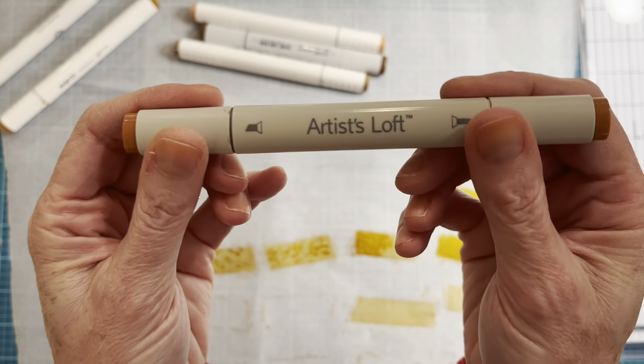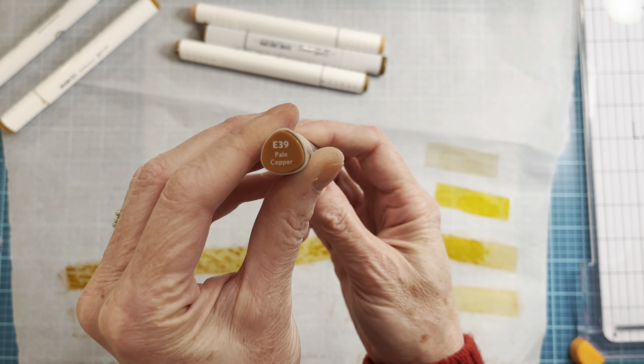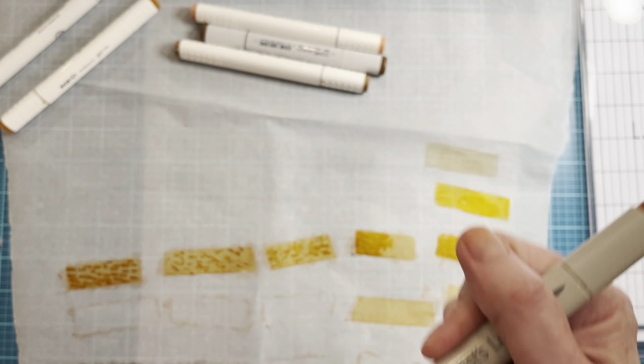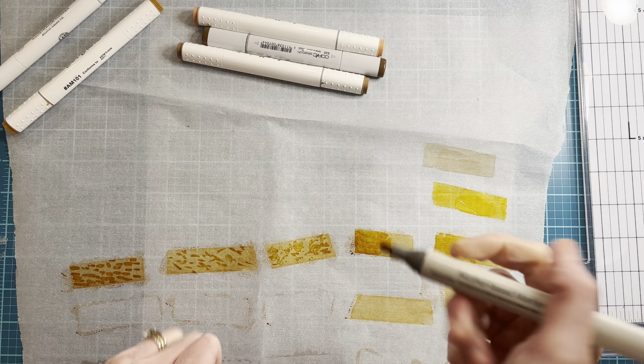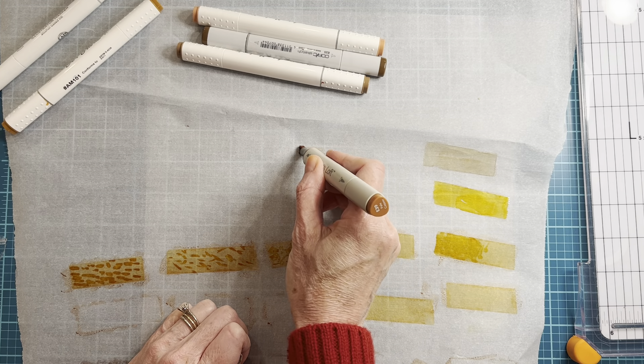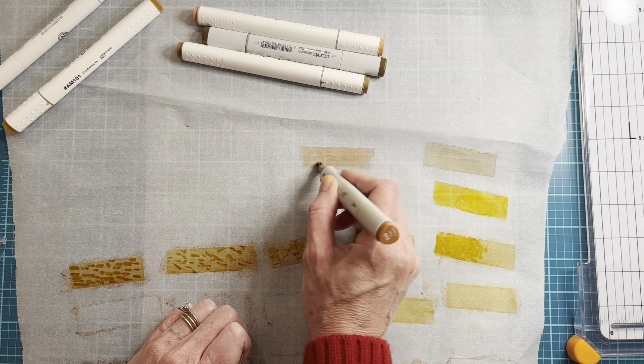This one is Artist Loft, which I think is the Michaels brand — this is Pale Copper. These are really hard to open. This one is a little more like, as it says, a copper — it's got some pinkish red in it, but that's cool.